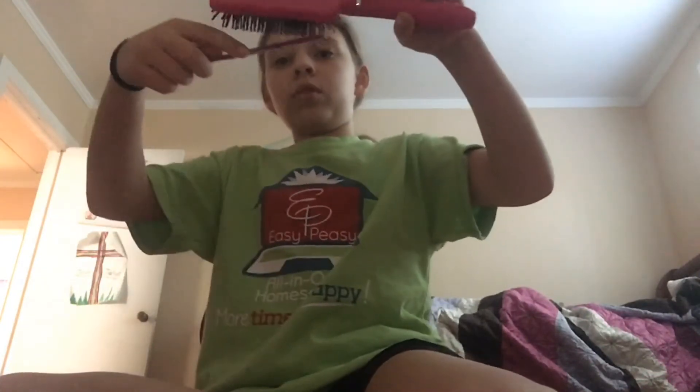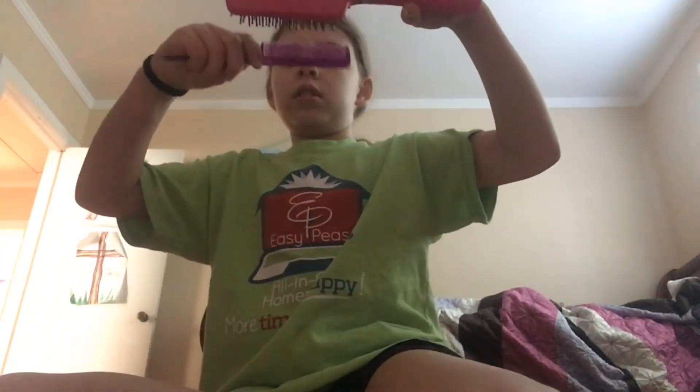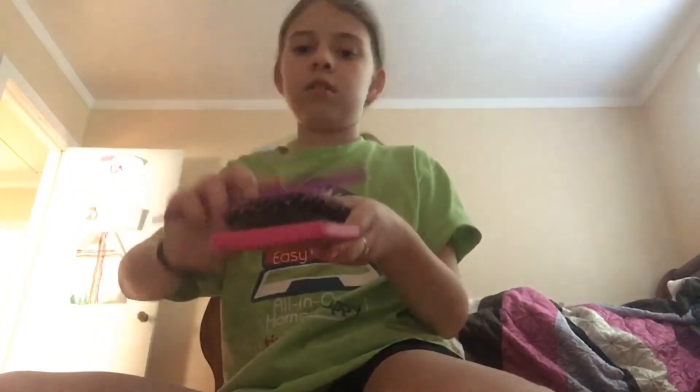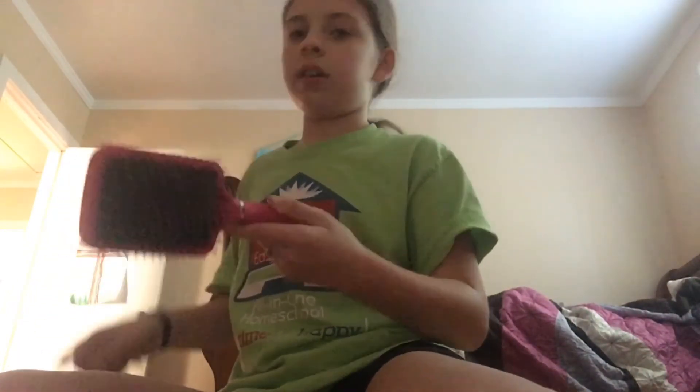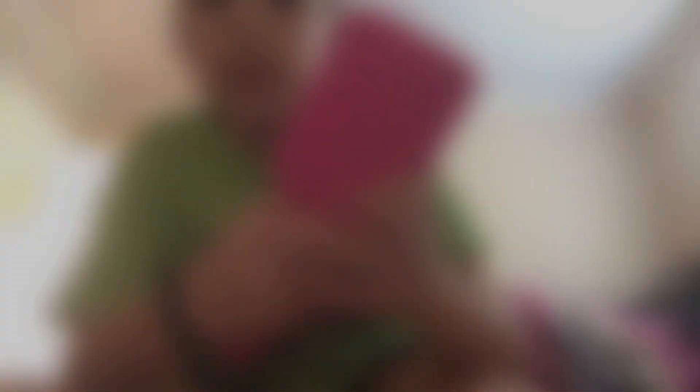And then your hairbrush. And sometimes there's all these little danglers, and then you get to take those out like this. And then there you go — a nice clean hairbrush.